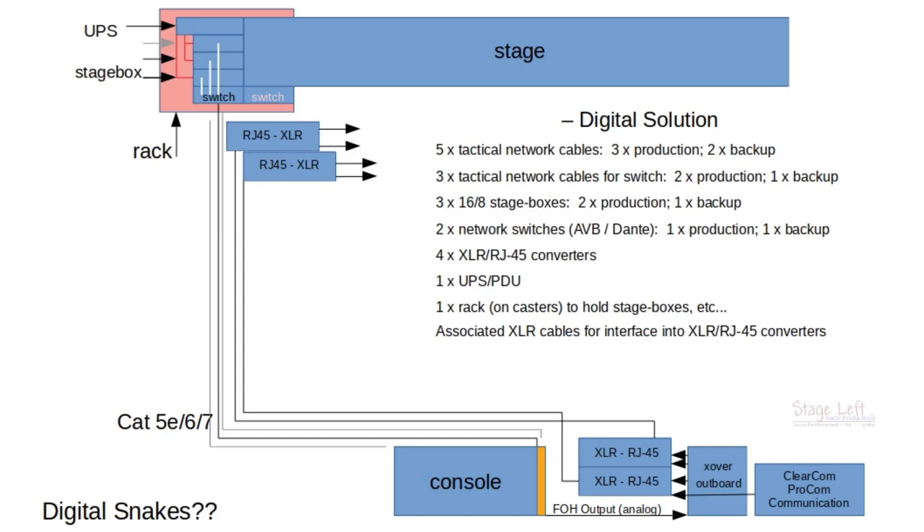As you can tell, there is a lot of equipment here. As a sound provider, this is what you would be looking at to run a show. If you're a band, a lot of this stuff may not matter to you — you may not need three 16-input stage boxes, maybe you can get by with just one. All of this equipment is what would be needed to replace what we currently use, which is this.